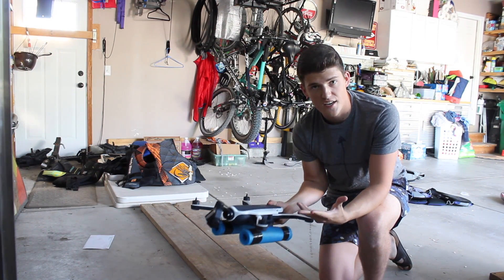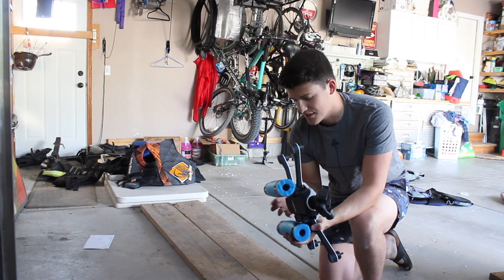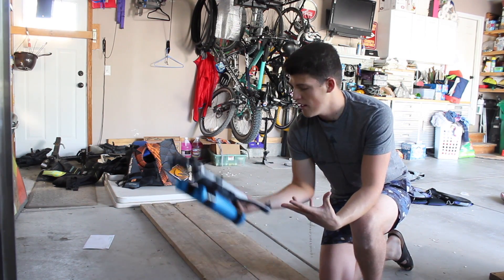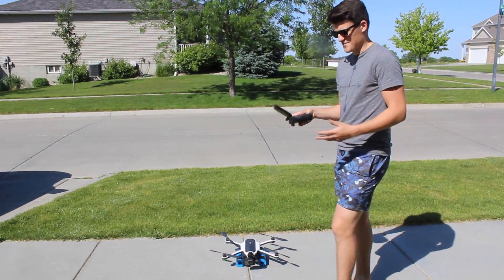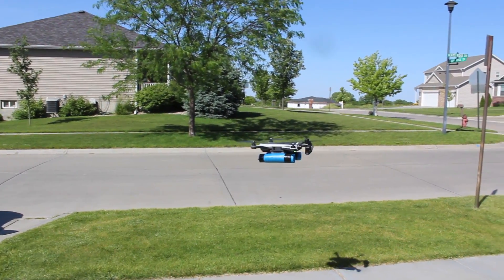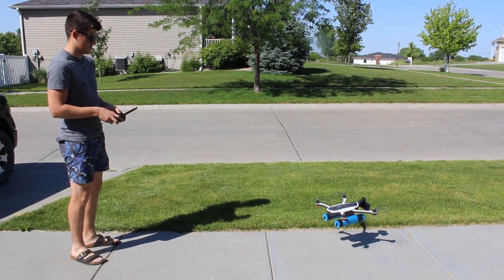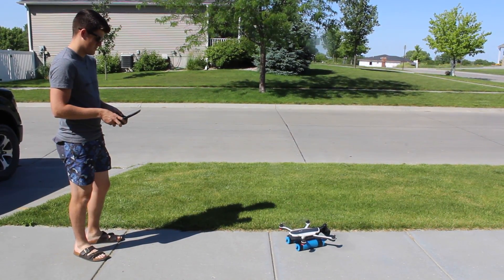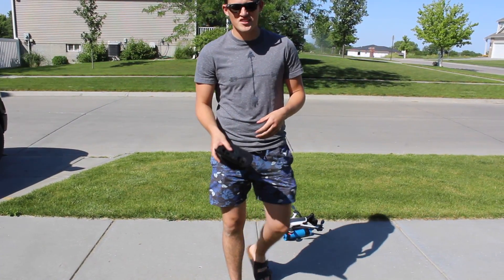Now, if you're getting a lake shot and this thing falls out of the sky, hopefully it'll float so you can come grab it. Just gotta test the landing gear, make sure it still lands. Here's the initial flight with the water landing gear — hopefully I don't crash it. I'm a genius.